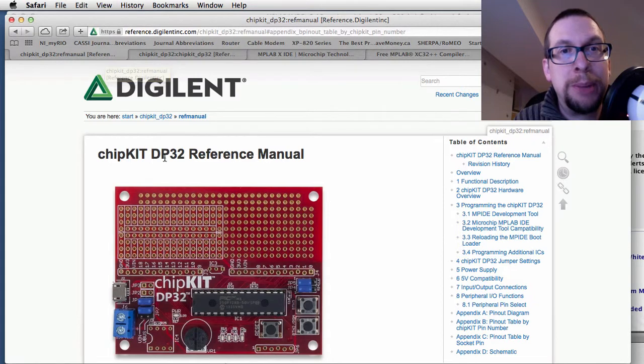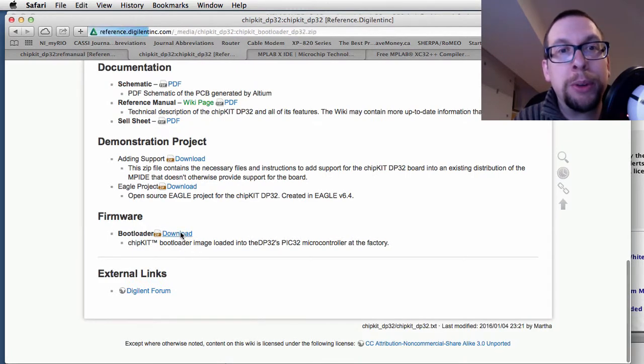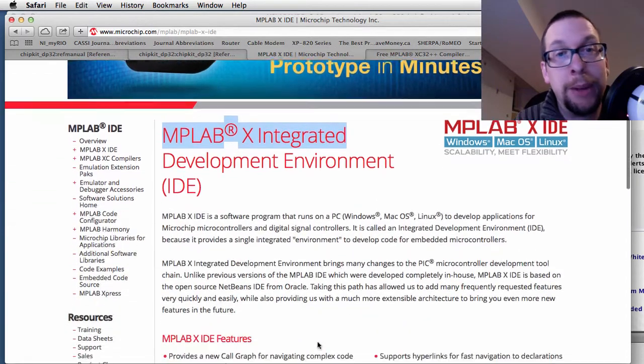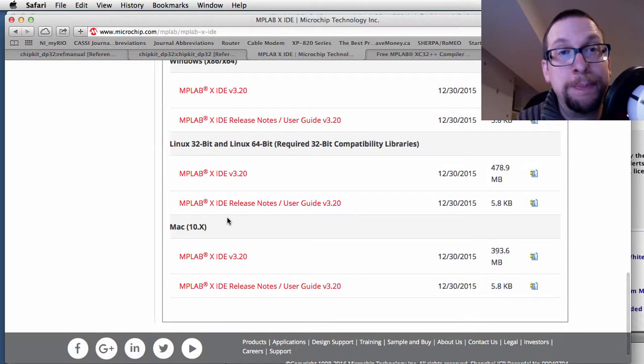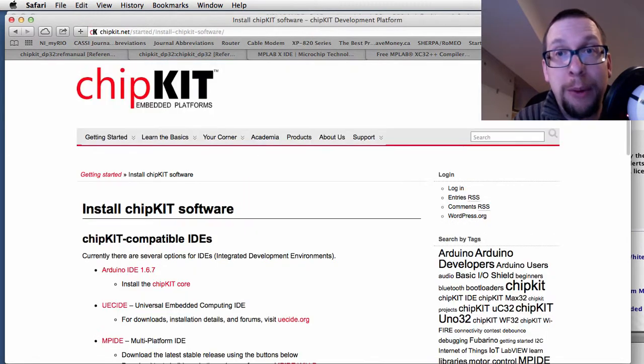To get started, we're going to use the DP32 ChipKit board as an Arduino target. To do that, we need to get the firmware for the bootloader. You can download it from the DigiLint website. You also need to download MPLABX IDE, available for Windows, Mac, and Linux. You also have to download the XC32 compiler — there is a free version, and you should get that one, not the paid one.